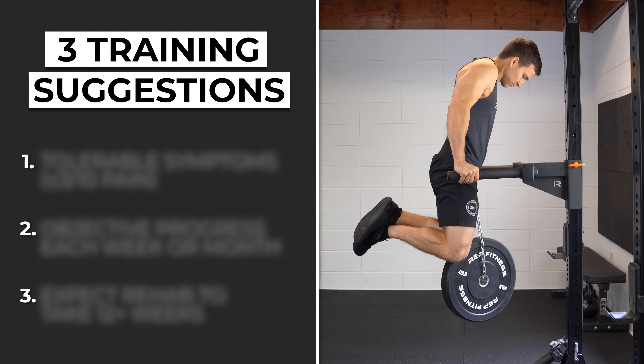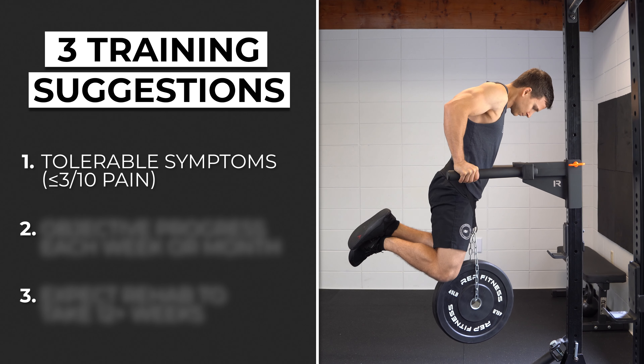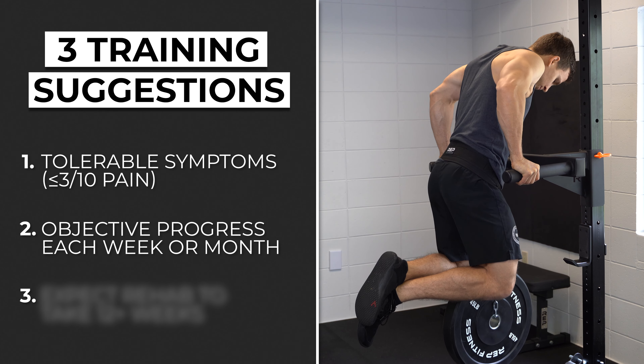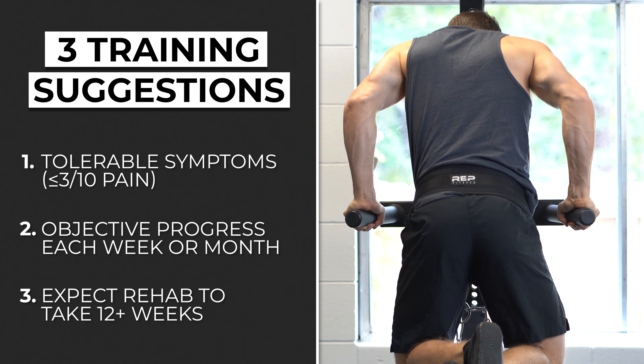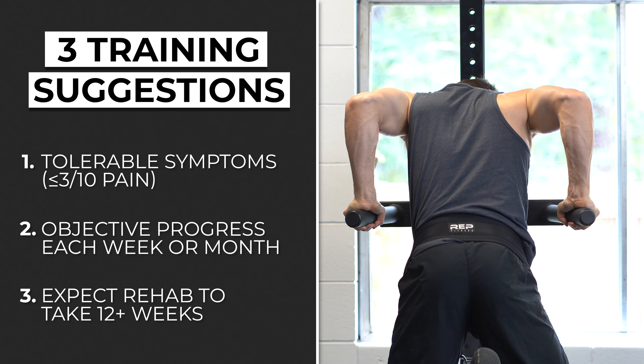Triceps tendinopathy does not mean that you have to discontinue all training. Instead, you have to find a level of training that allows you to have tolerable symptoms — somewhere around a 3 out of 10 pain or less — while making objective progress in your lifts. Symptoms for tendinopathies can often take three or more months to resolve, so the focus should be on improving function over the long term.